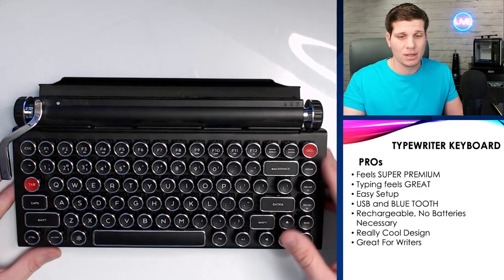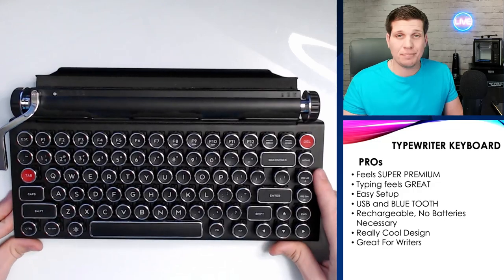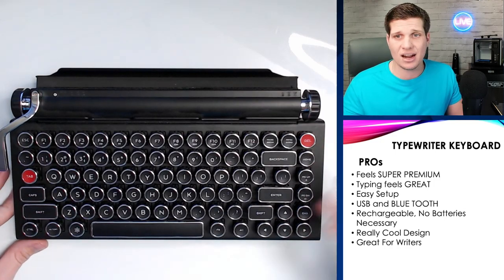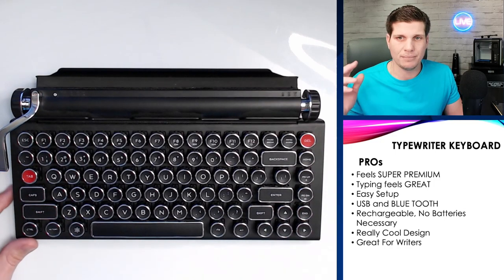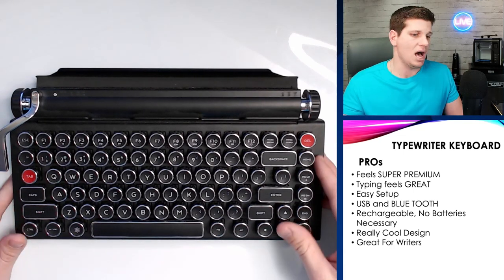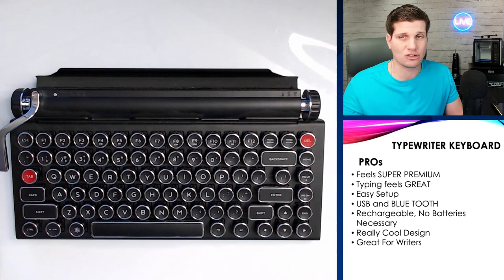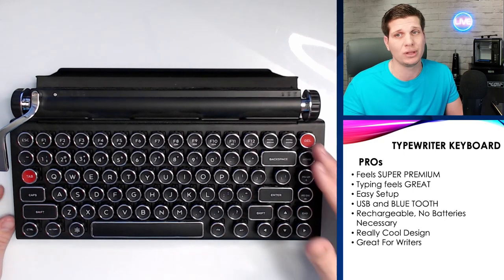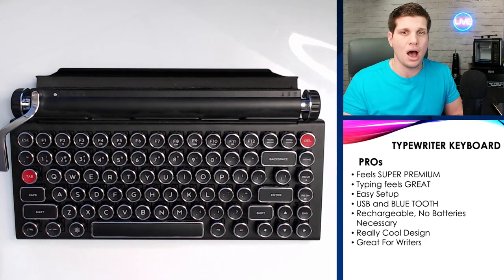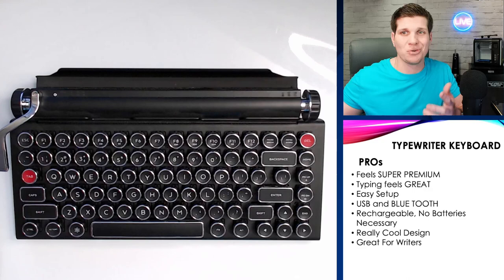Some of the pros: it feels super premium. This is a really, really nice, hefty keyboard. Typing feels really, really great on it — I really like typing on this thing. It is easy setup, super quick Bluetooth, USB which is rechargeable via the USB-C cable. The battery lasts really, really long — lasts for months at a time. You don't have to constantly be charging it. It doesn't take AAA batteries — it's rechargeable, which is a really nice feature. You can also type on a computer with the USB-C connection. It's got a really cool retro design and it would actually inspire you to start writing because you want to use the keyboard.